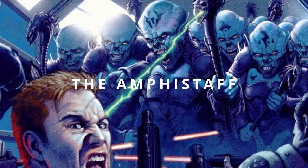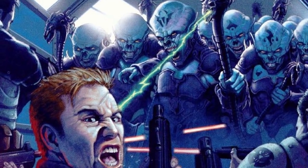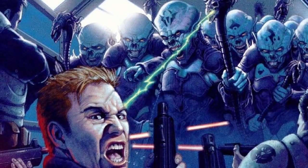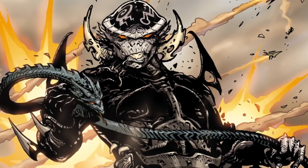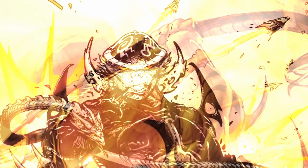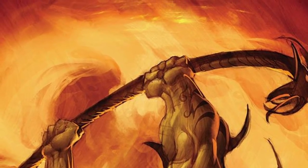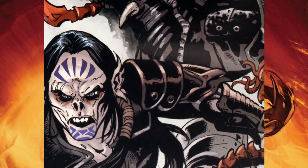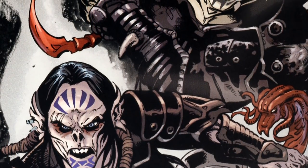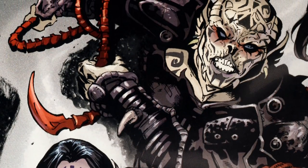The Yuuzhan Vong's main weapon was also highly resistant to lightsabers. The Amphistaff was a genetically engineered snake-like creature that doubled up as both a melee and ranged weapon. The sides of the Amphistaff were razor thin, measuring in the atoms, meaning it could cut through objects as easily as a lightsaber, and was completely impervious to lightsaber attacks. However, like most Yuuzhan Vong biotech, it was susceptible to allergies, viruses, and electrical currents, which dramatically decreased its effectiveness.